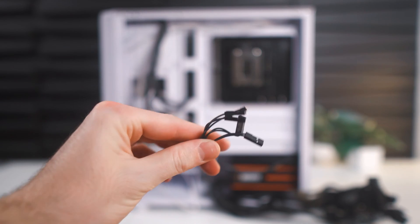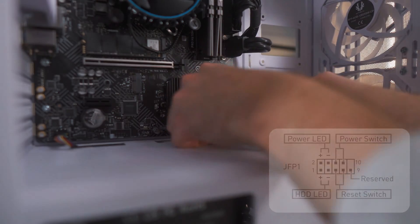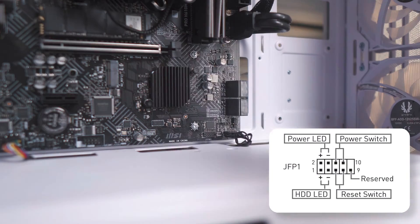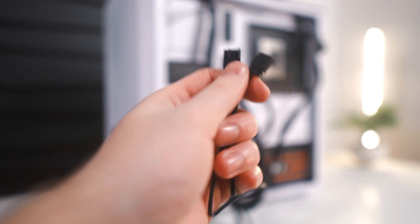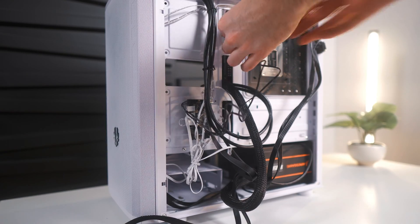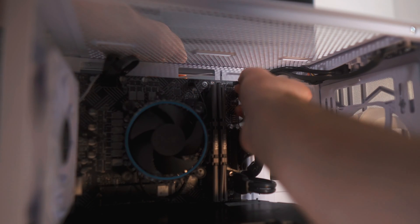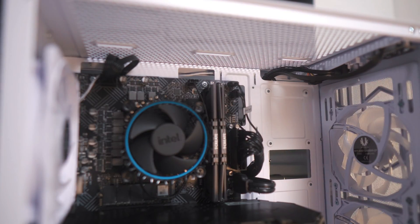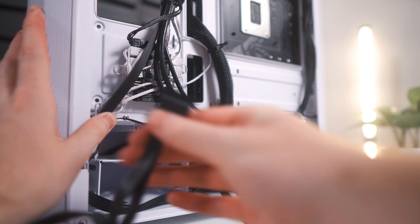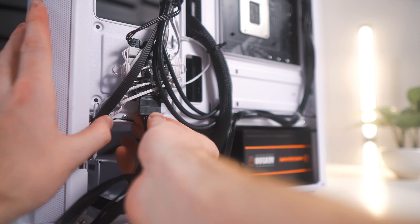Next is everyone's least favorite cables — the front panel cables. These get routed through the bottom middle cutout, and using the diagram from the motherboard manual, we can see where each individual connector gets plugged in. Next, let's grab the two cables coming out of the fan hub and route them through the top middle cutout. The more boxy-looking one gets plugged into the header labeled System Fan 1, and the more round-shaped one gets plugged into the J Rainbow 1 header. We'll use the SATA power connector from the power supply to power the fan hub — it doesn't matter which SATA power connector you use.